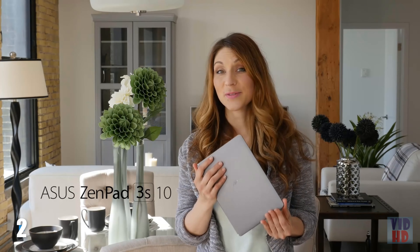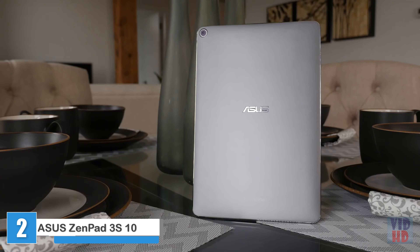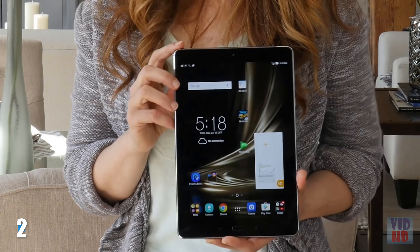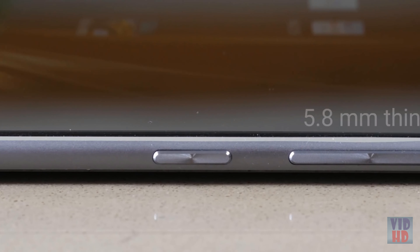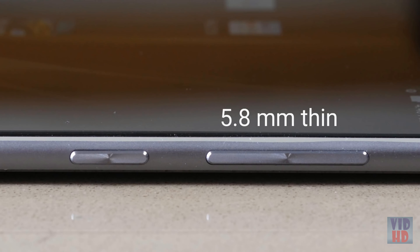This is the Asus ZenPad 3S10, which is built for a premium video experience no matter where you take it. The aluminum construction feels sturdy, yet the thin, rounded edges are quite comfortable to hold. Asus' signature spin-line texture on the function keys gives a nice tactile feel and provides a sense of class and balance.